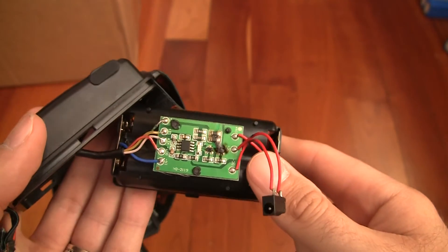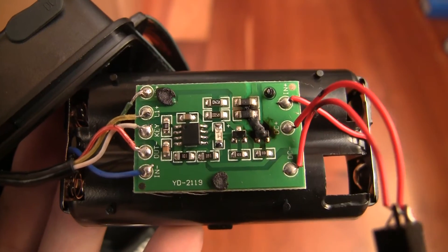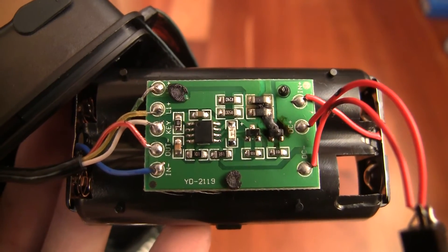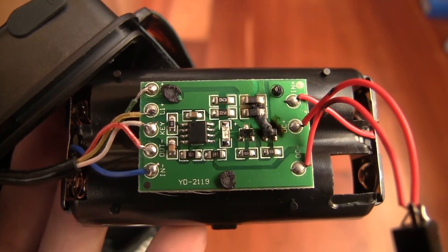So this thing no longer works right and I am taking back my review. I don't recommend this — this is dangerous, it's not good. I'm going to try and repair it, I've got some extra transistors, but it's not a very high quality product. I would definitely not recommend it to anybody.